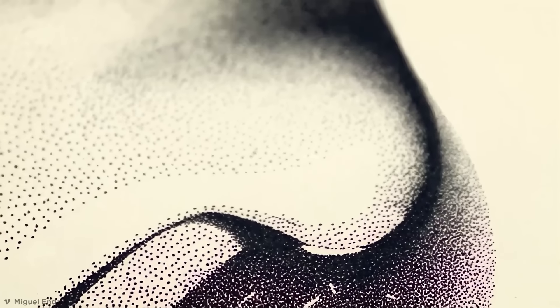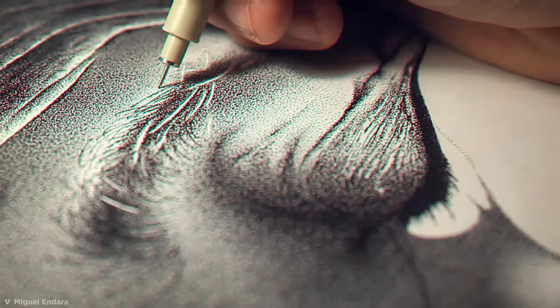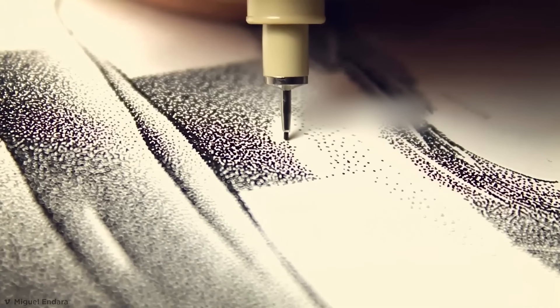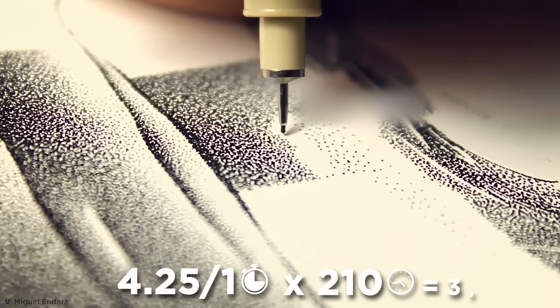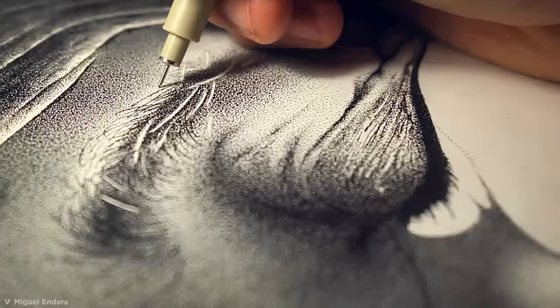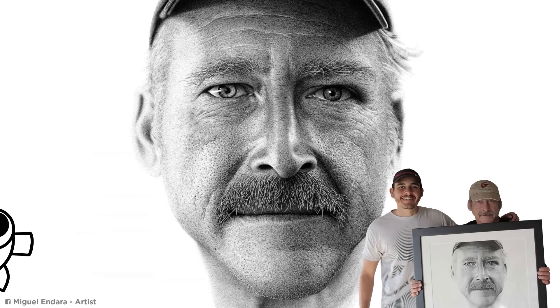Miguel was armed with a single Sakura Pigma Micron pen with a nib of just .2 millimeters. While there's no doubt the picture must contain multiple millions of dots, Miguel admitted he can only estimate how many there really are. The total was determined by multiplying his average dotting speed of 4.25 dots per second by the 210 hours logged, equaling 3,213,000. The technique is called stippling, and the level of photorealism he achieves is absolutely mind-blowing.